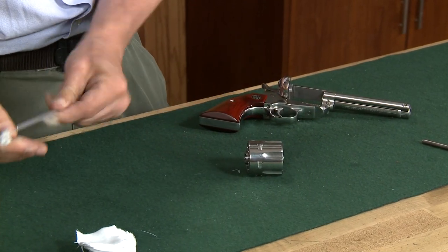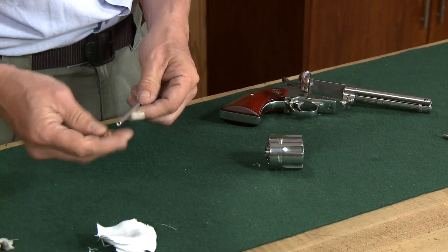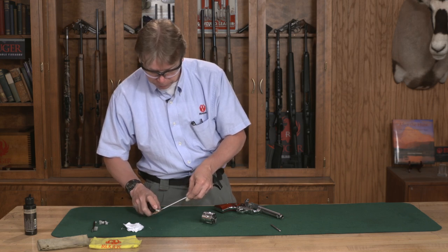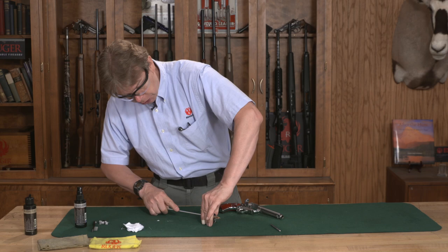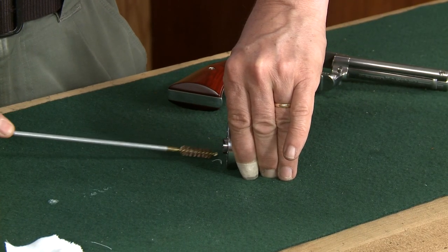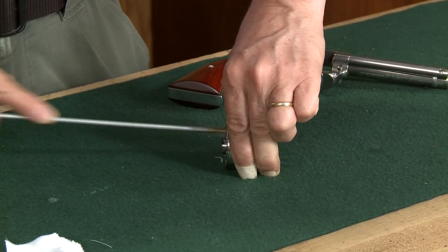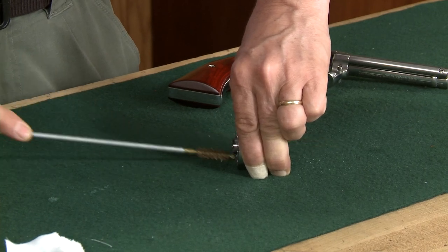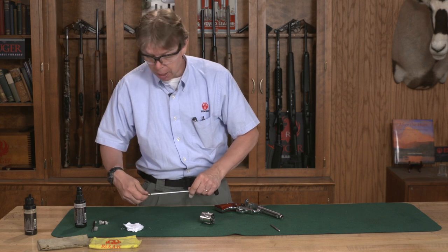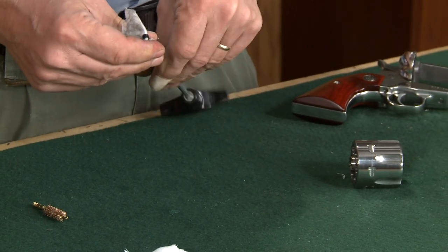Once I've done that, I'm going to switch over to a bore brush to give that a pretty good scrubbing. I'm going to put some solvent on there and run that back and forth in each chamber enough times to make sure you get any residue, debris, and what have you out of those chambers. Then follow up by going back in with a dry patch to clean that out and see what it looks like.